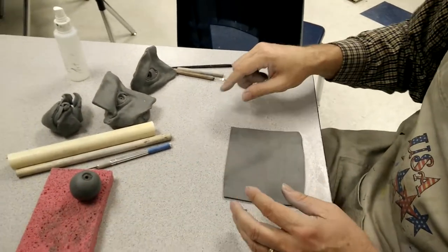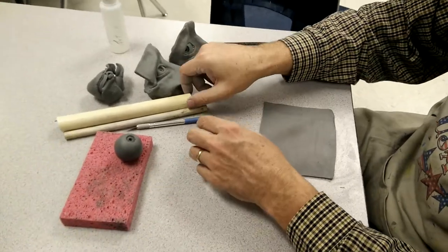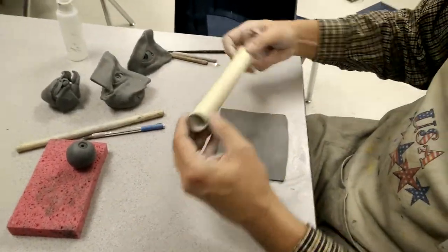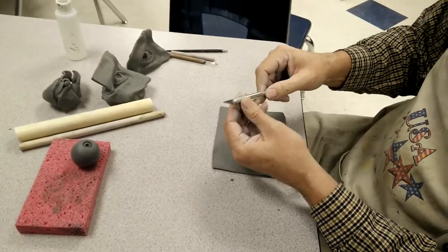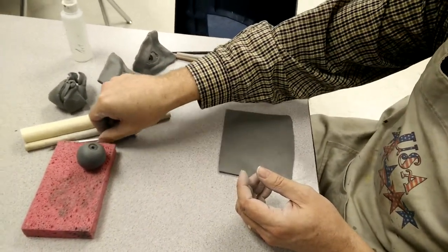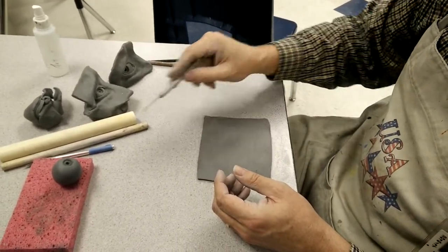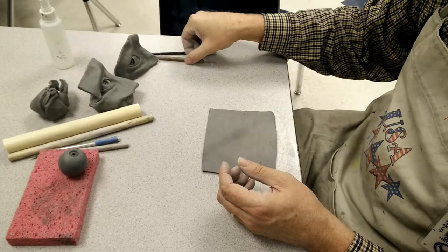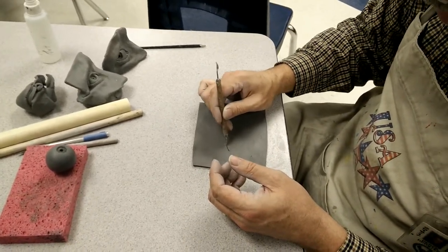I'll set this here on a wet sponge. You want to have a roller so you can roll this out. You want to have an Xacto knife to do the sharp lines. You want to have a needle to be able to do any type of scoring. You want to have this knife here so you can make the slit for the eye.